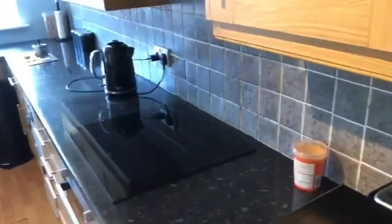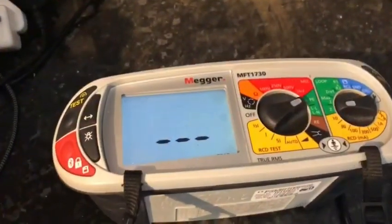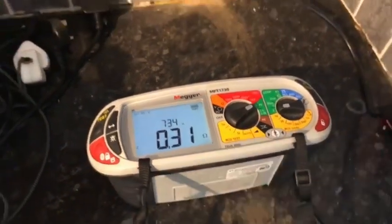We've replaced the sockets and there's also another one in another room, so we'll just do a quick ZS test. I've already tested it, but it's just tested again at 0.31 ohms — so that's perfect, that's what it was before.